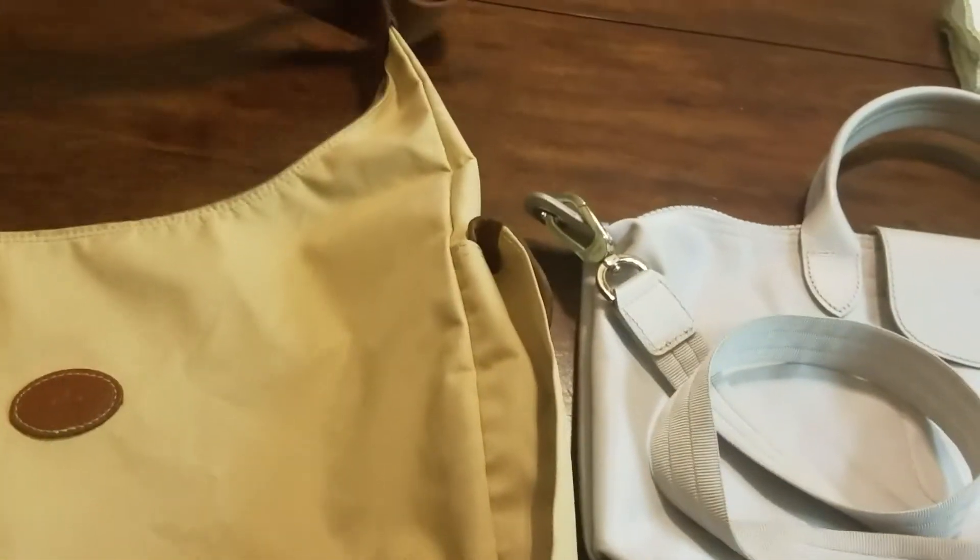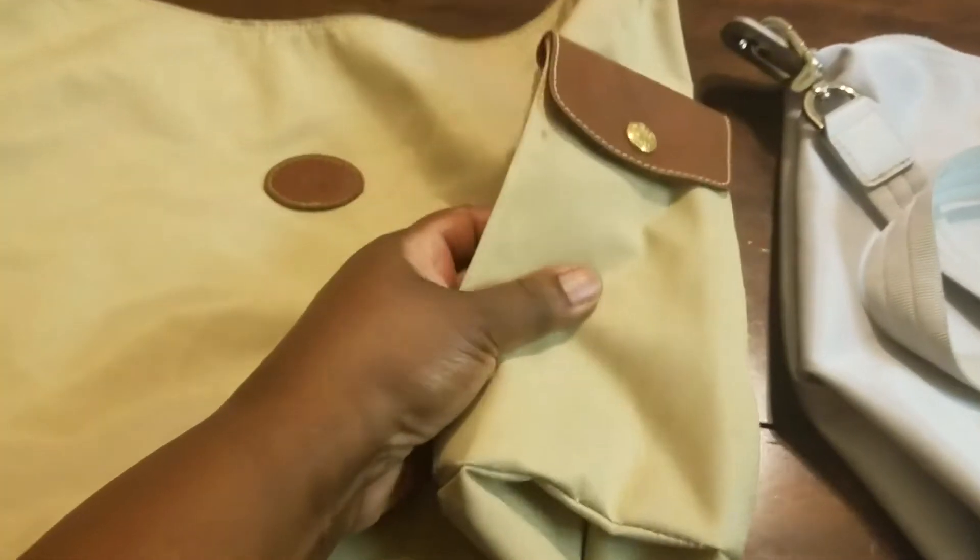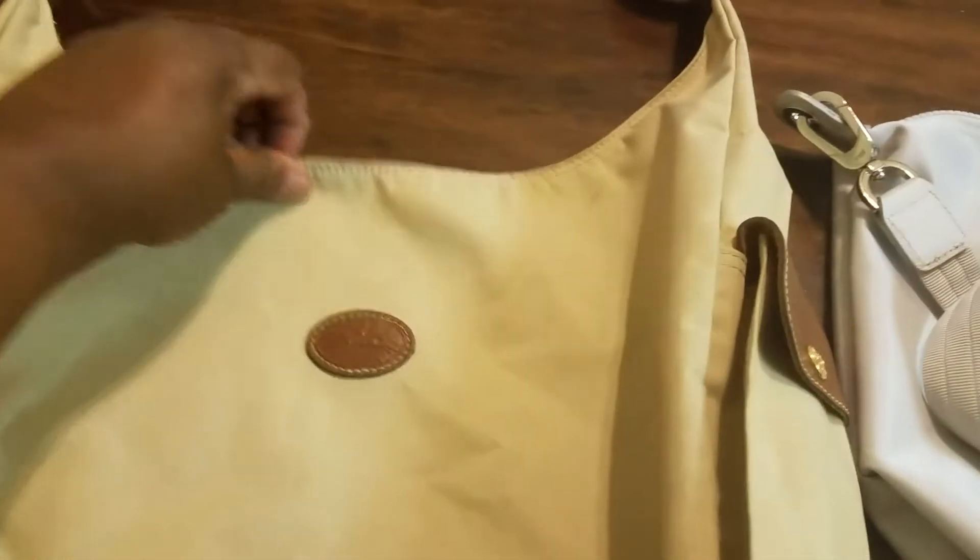This one I believe is called just the La Pliage shoulder bag. It has a pocket on the side that I use for my cell phone, and it has two compartments — a big zipper one and then a flap — plus just a big cavernous interior. I love it. It's wonderful for travel; you can put a bunch of stuff in it. Lots and lots of room, and it is very, very functional for traveling.